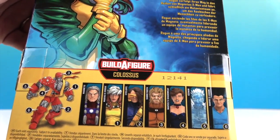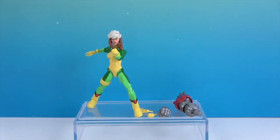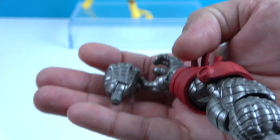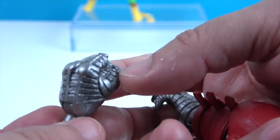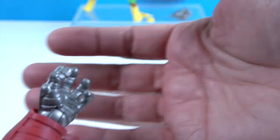Let's go ahead and get Rogue out of her box and give you a much closer look. All right, there she is. Let's take a look at the Build-A-Figure pieces just in case. This is an older wave, and this is only the second one we've been able to find from this wave. There's his left hand in a fist and here's the left arm with the gripping hand.